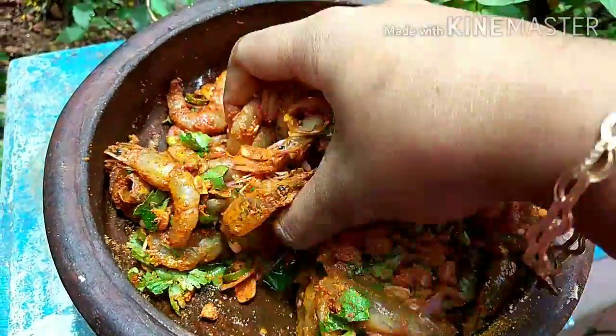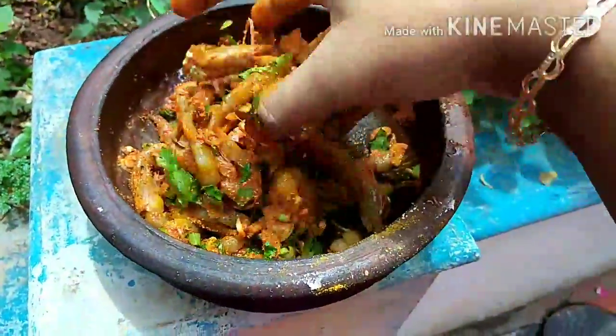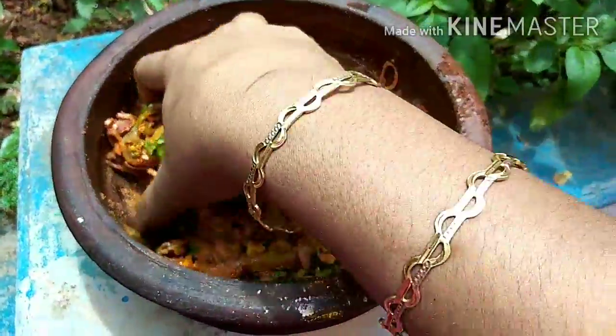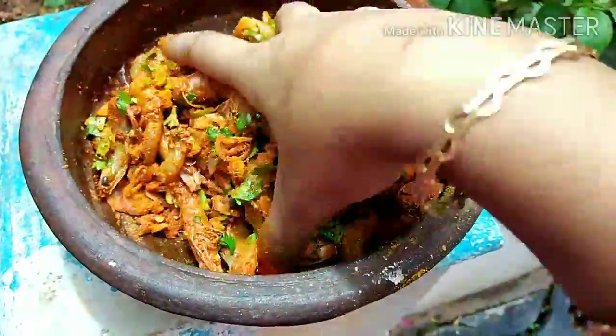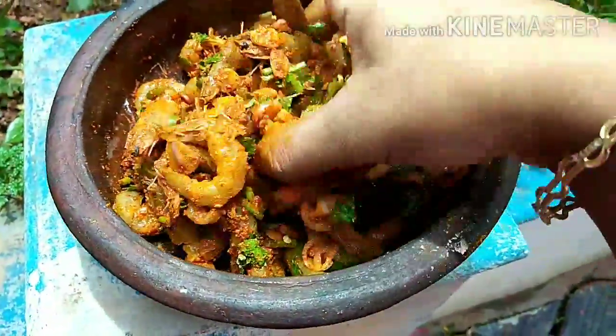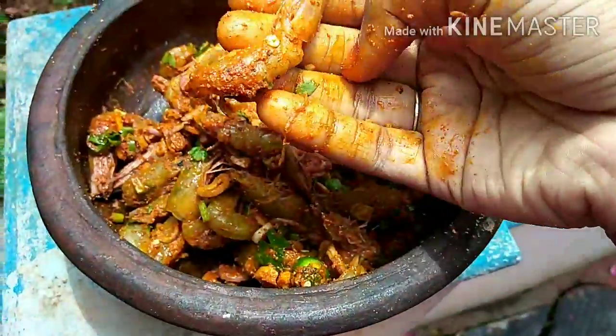Add the flour and fry the flour. The flour is very good. Let's fry the rest of the rice.